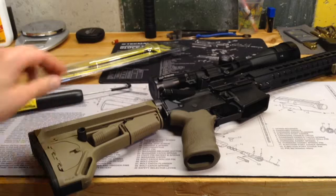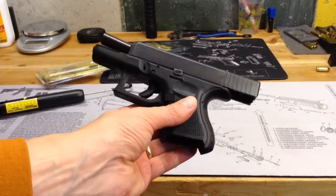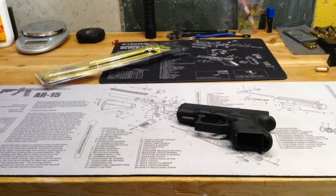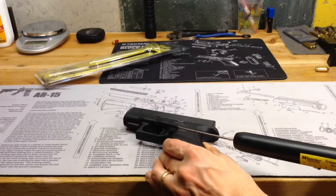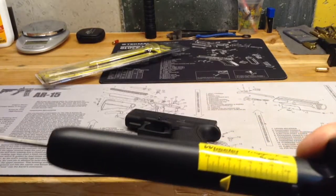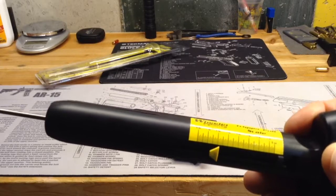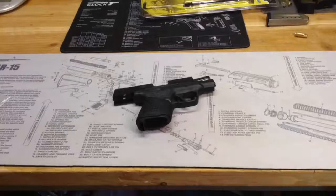Let's move on and try it on a Glock or a Smith & Wesson M&P Shield. Next gun we're going to try it on is the Glock 27 — it is clear. The first measurement on the Glock is coming in at about 5 pounds, 12 ounces, maybe 5 pounds, 14 ounces.